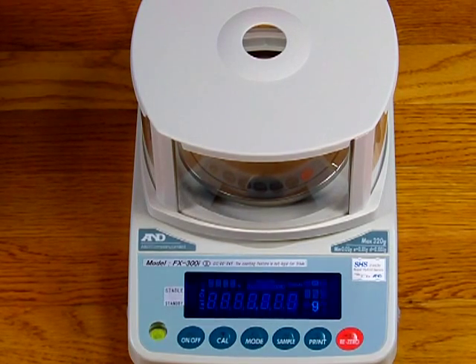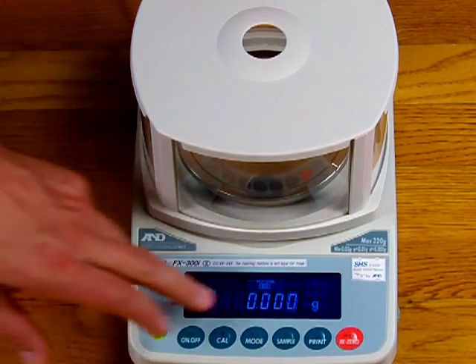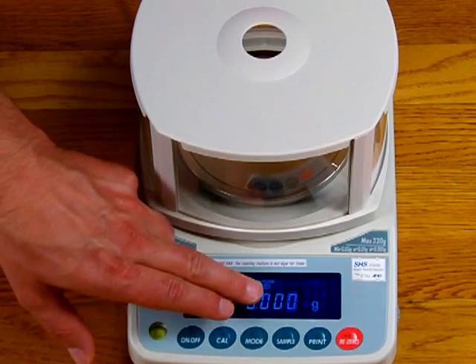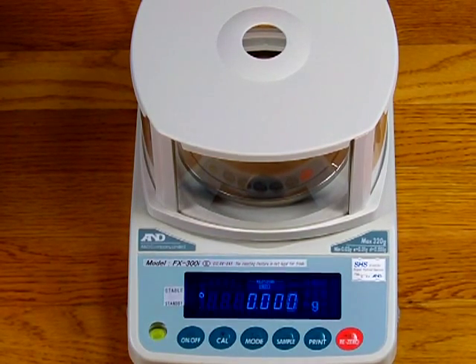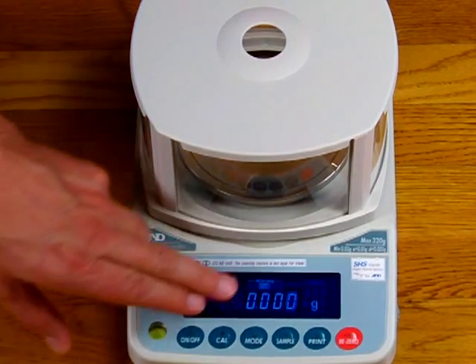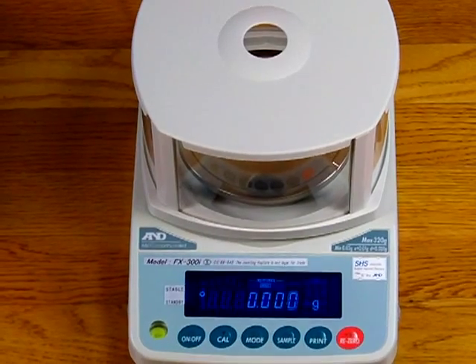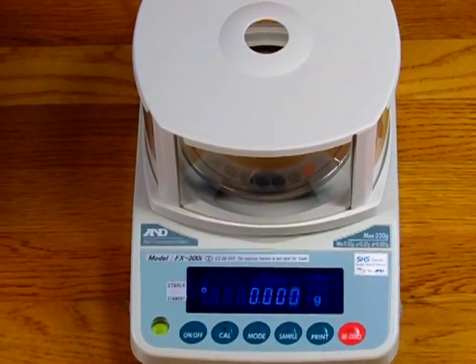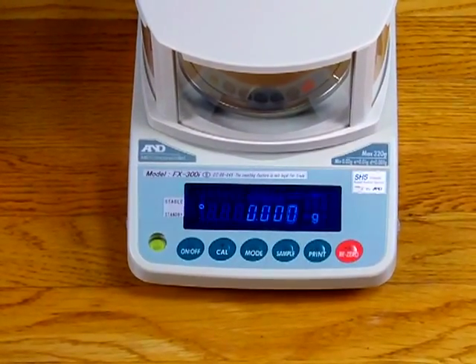Now we'll turn on the balance. You'll notice the balance reads 0.00. It's a milligram balance, and you'll notice the last digit displays 'bots,' which means it's in the legal for trade mode. The 'bots' indicates that the first two decimal places are the approved decimal places, and the last decimal place is the verification scale division (d).